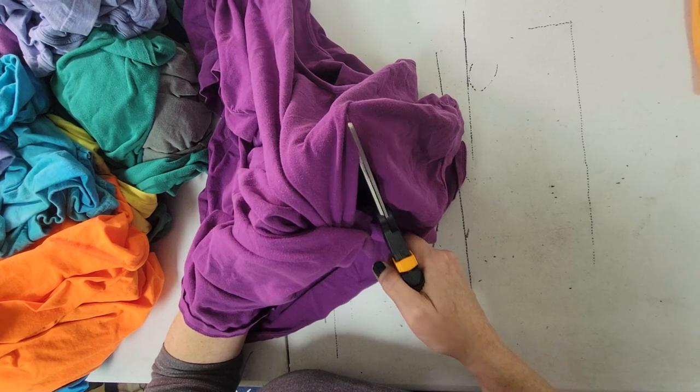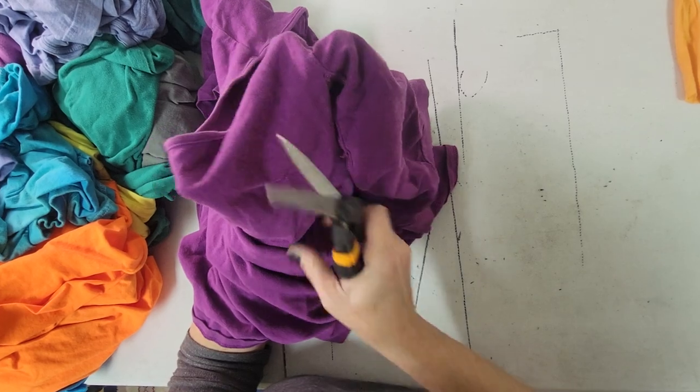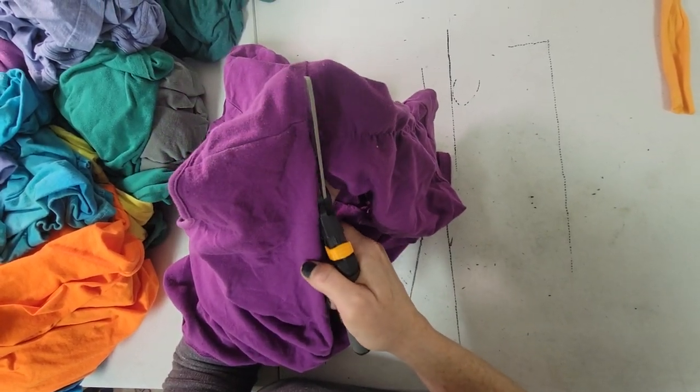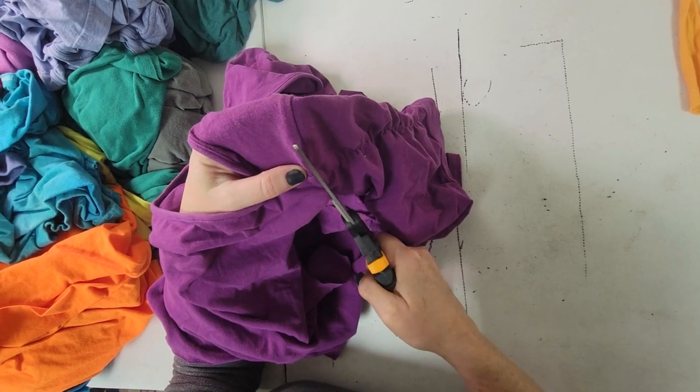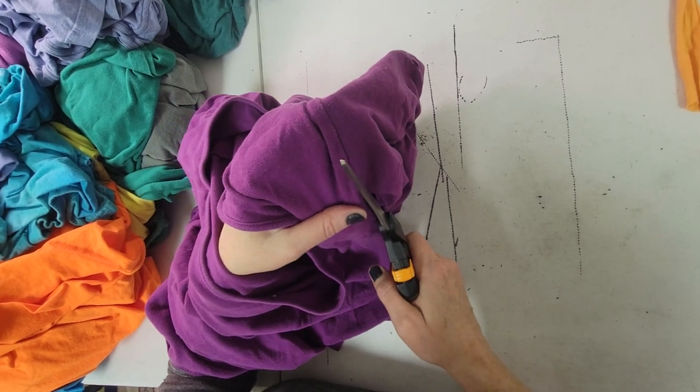I want to take off both sleeves and things like collars and cuffs — those kinds of features — because they're not going to come in handy to us as rug hookers. And I'm going to end up with, if you're also a person who sews, what are essentially the original pattern pieces, which is always interesting and fun to look at.